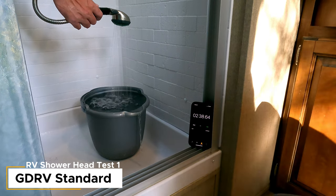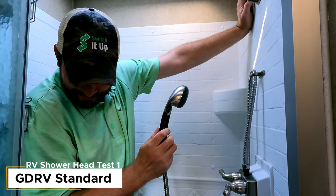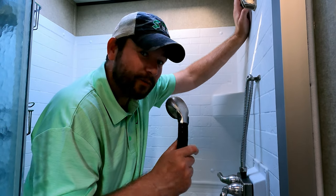Three, two, one. Two minutes thirty-eight seconds. The Grand Design original shower head filled the bucket in two minutes thirty-eight seconds. Let's run on and do the Oxygenics, which is the one we currently use.